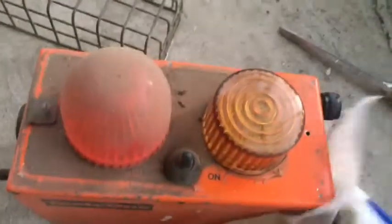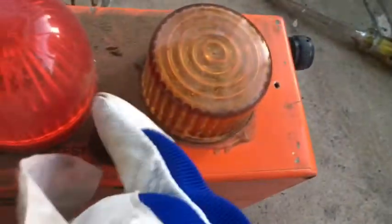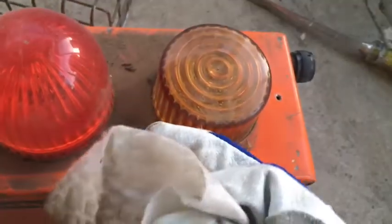Now we can see the labels. It looks like there's a test position and a switch up here — pardon the airplane. You can turn it to test, on, or off, which is kind of cool. I never noticed that underneath all the gunk. We'll continue to clean it out.